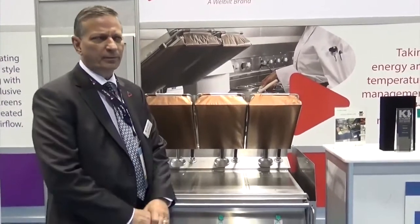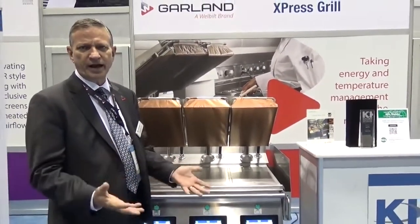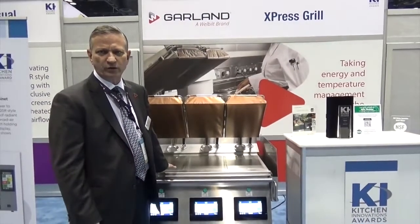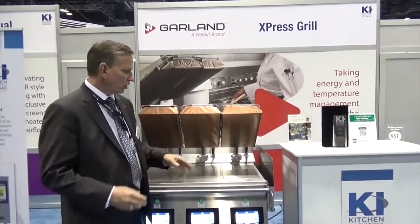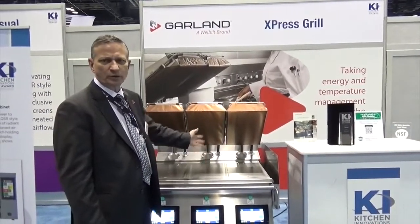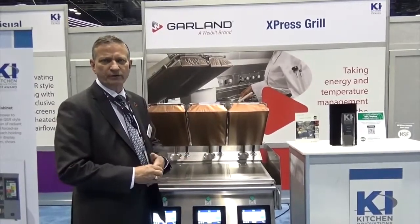So a clamshell grill — the benefit is that you can cook in less than half the time, in less than half the space of a conventional flat grill, and that gives you the opportunity to cook one item or multiple items all day long in a very consistent and safe fashion.